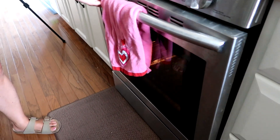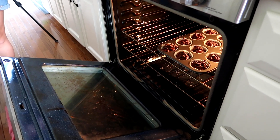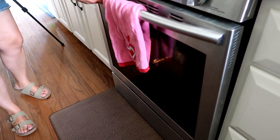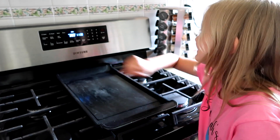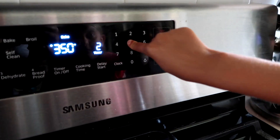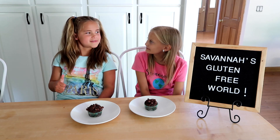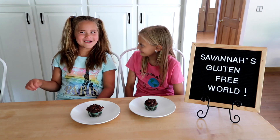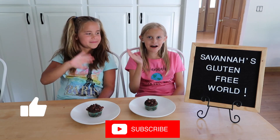Now it's time for the oven. Cook for about 25 minutes. Let cool and eat and enjoy. I'd like to thank my special guest for being here with me today. You're welcome. Please give this video a thumbs up and subscribe to my channel. See you next time. Bye!